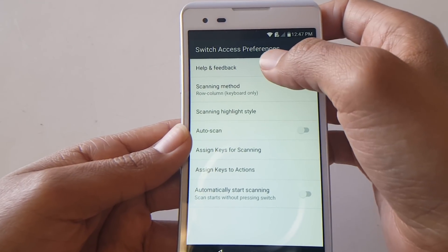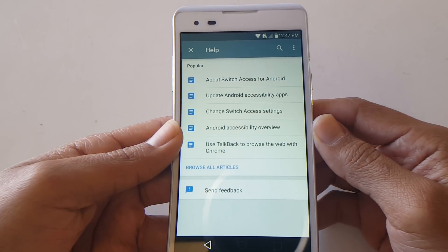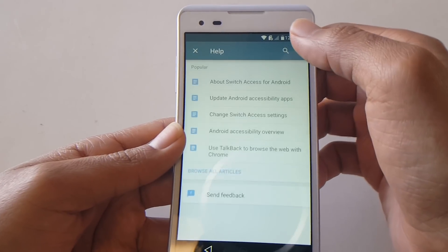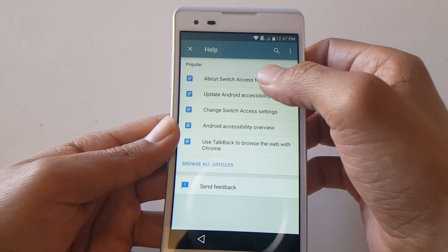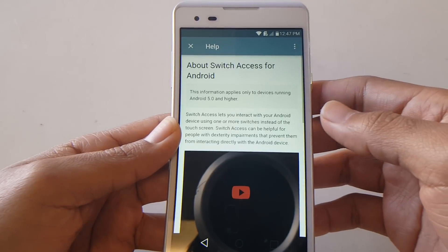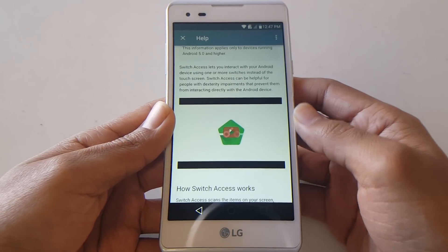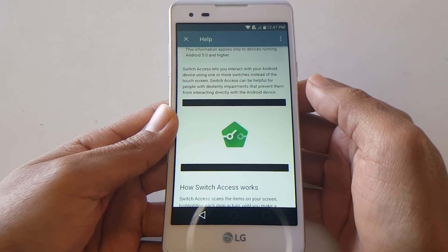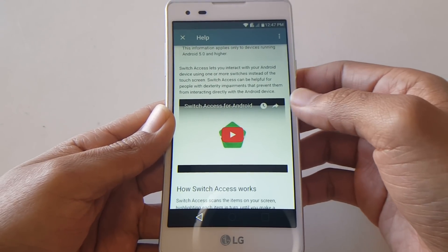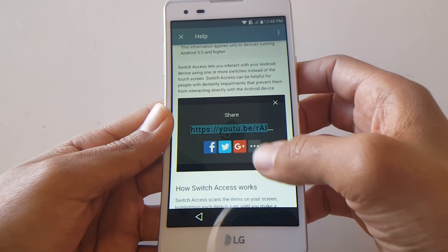From these options look for Help and Feedback, then look for 'About Switch Access for Android.' You should get this screen to come up. From here just play the video, and you should get an arrow to appear — touch the arrow and select the three dots.